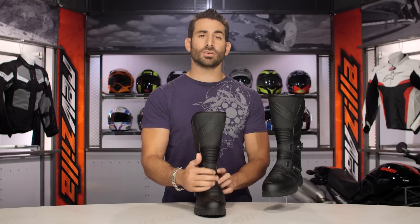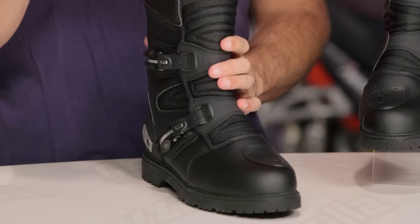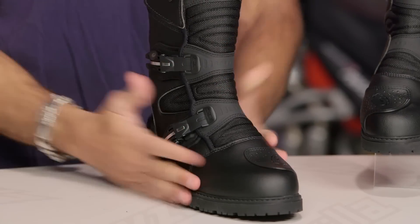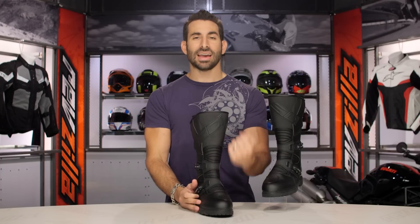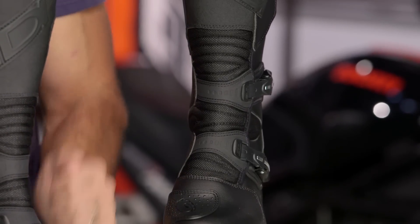Overall, technical and won't break the bank. It has a sibling product — the All-Road at $325. And remember, you're moving up to the Armada if you say you want bomb-proof, even more protection, and Gore-Tex — the gold standard in breathability. That's going up around the $400 range, and that's going to be the Armada.